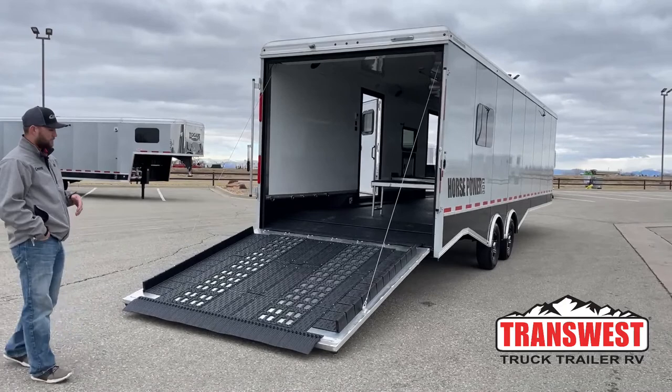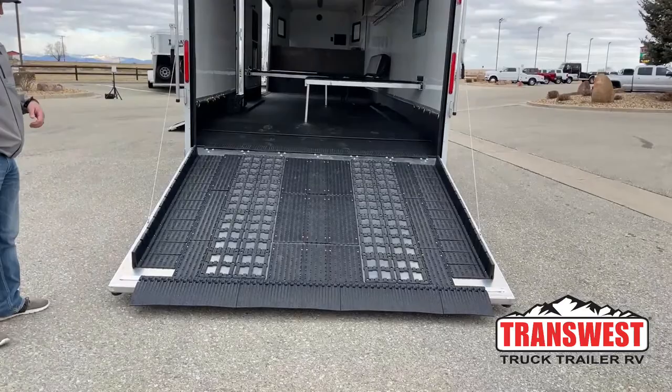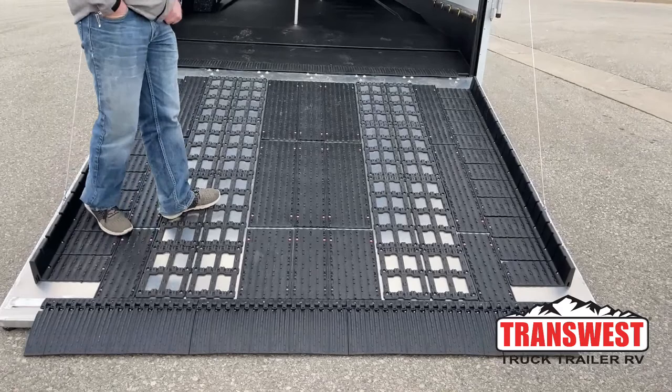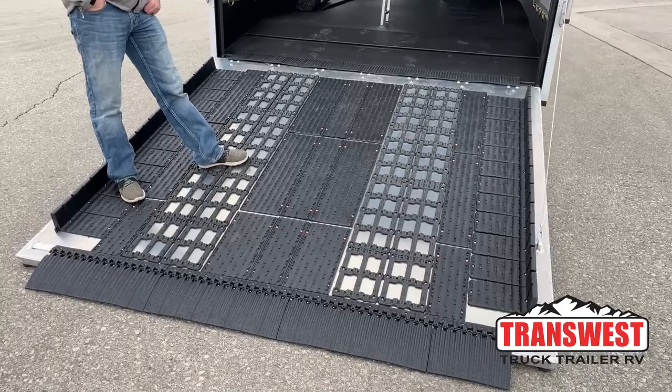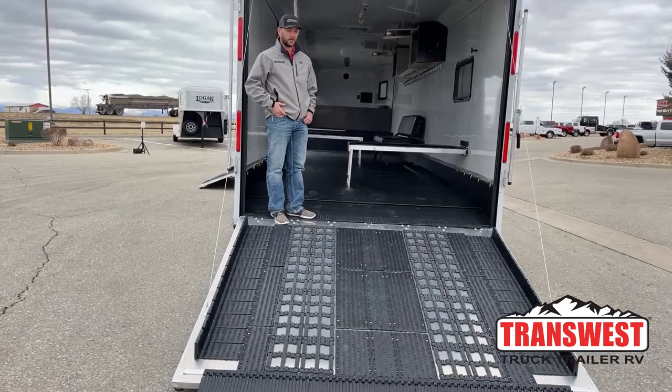We'll start here on the back and show you some features of this trailer — it's pretty loaded out with options. On your back ramp, you have a caliper system for your tracks going up into this trailer, so it's going to be really grippy grabbing your tires, especially if you're snowmobiling since these back ramps tend to get pretty wet. It is a spring-assisted rear ramp, so it's going to be super easy for one person to close and open this ramp without needing two people.